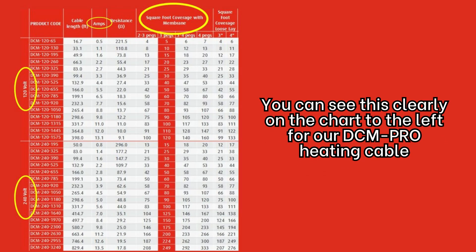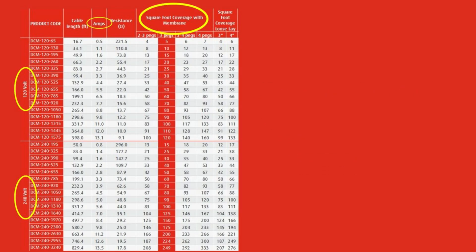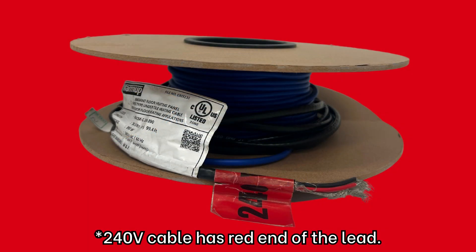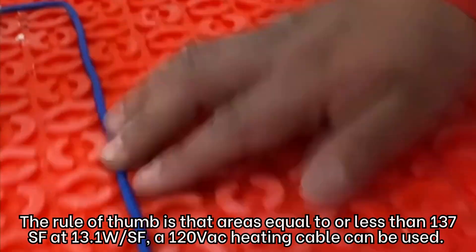You can see this clearly on the chart to the left. For our DCM Pro heating cable, the 120-volt cable has a yellow end lead, and the 240-volt cable has a red end lead.